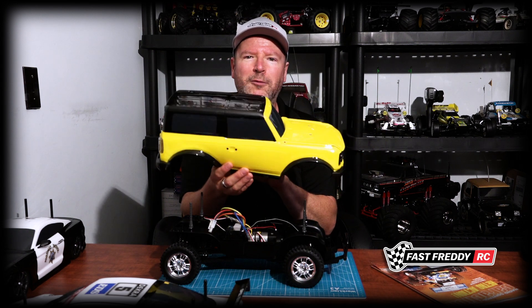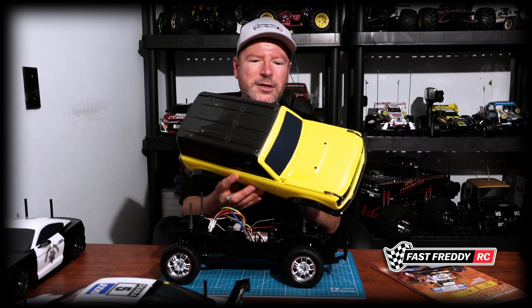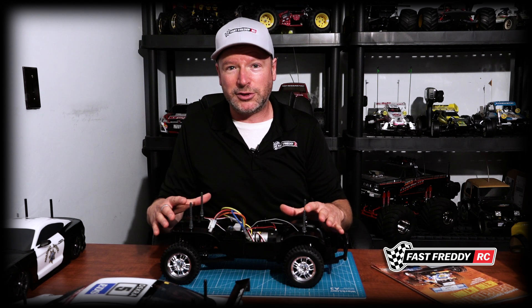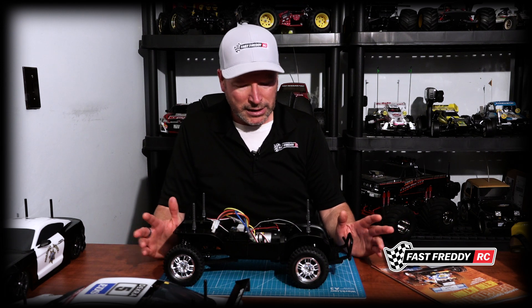That new Ford Bronco — I got the body painted because I wanted to see how it was going to look in the color I wanted. This is the yellow Ford Bronco 2021. When this is all complete, I'm going to move on to building the CC02 chassis and then we'll do some running videos comparing the two. This Hilux has been built and locked as best it can be, since the front isn't a locking differential. The CC02 I will lock both differentials so we can really do a comparison on the ground and see how it does with trails and hill climbing.